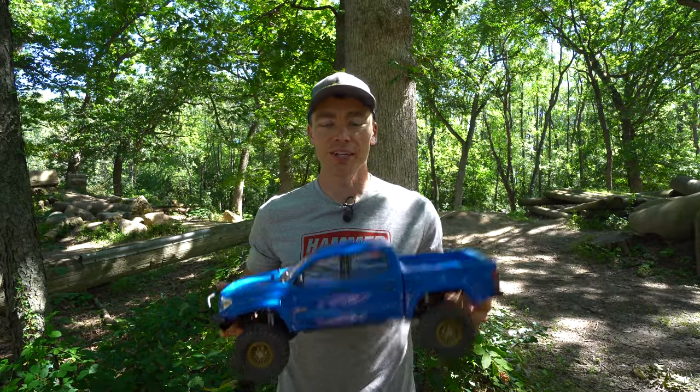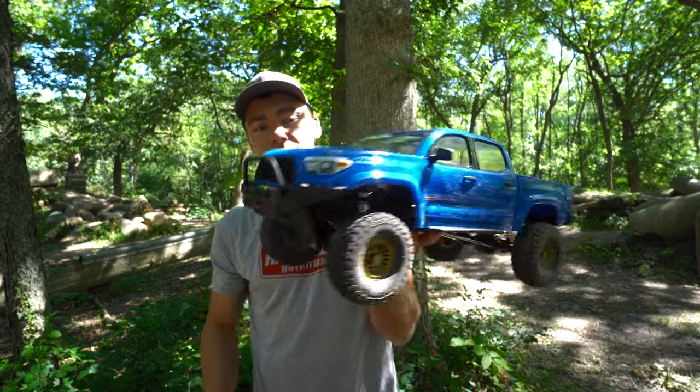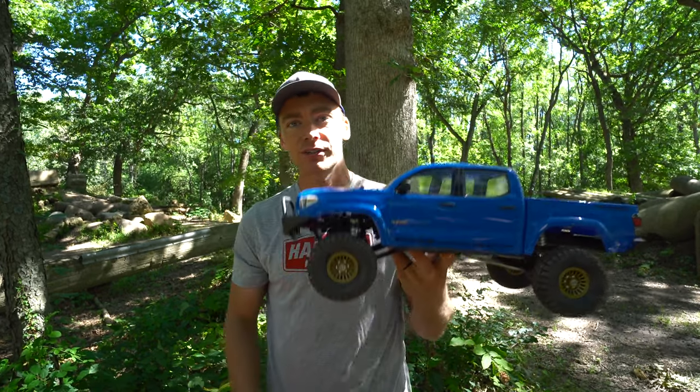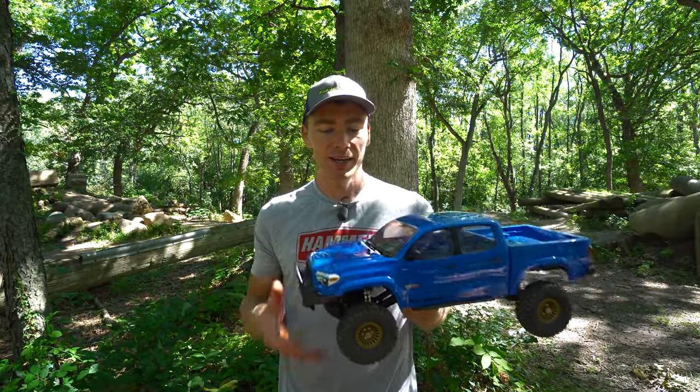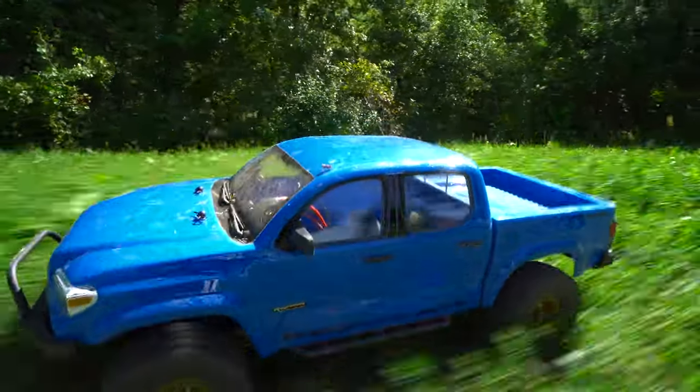This is the Element Nightrunner, which is a bit different from some of my other rigs, mainly due to the independent front suspension. It also has 1.55 tires versus 1.9 on the majority of my other ones, and it's a bit more realistic, a bit more scale-looking. The body is really nice.